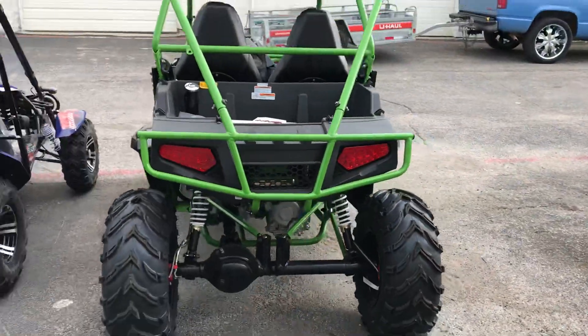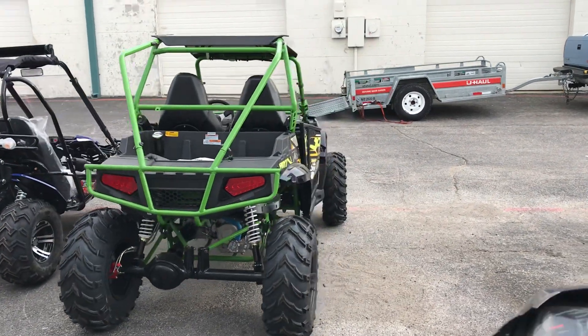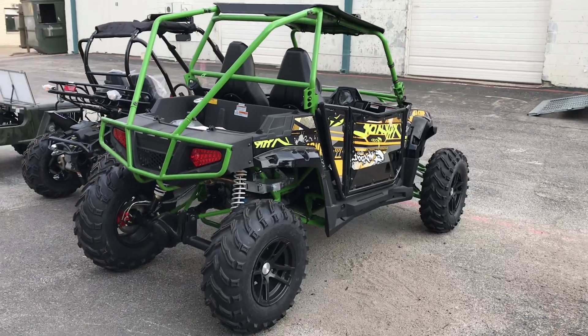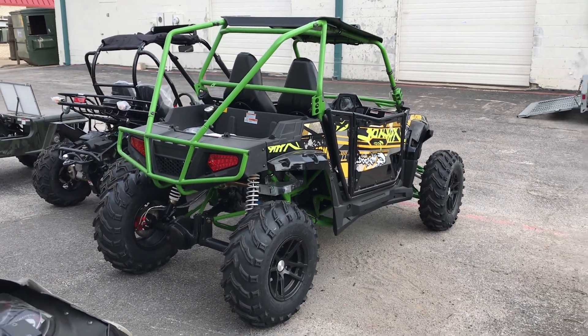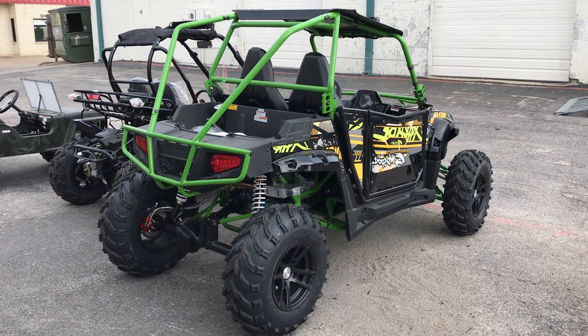400cc side by side. Any questions? Email us at sales@TXpowersports.com.